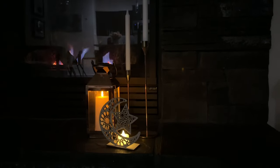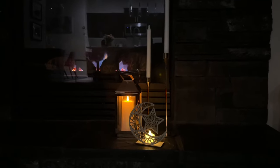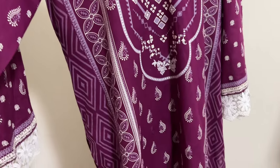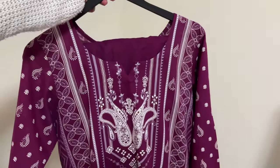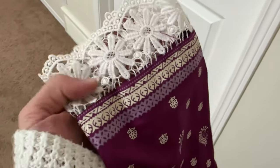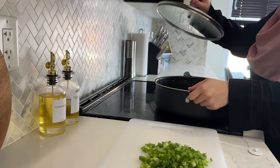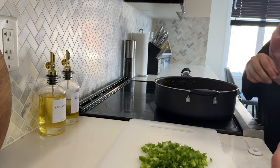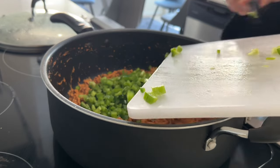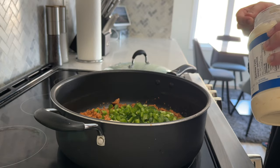The following weekend we had another iftar to attend, this time hosted by my parents. I kept my outfit pretty simple and casual - I really liked the sleeve details, especially the lace on the sleeves and the ends of the kameez. Even though Ami had a whole menu prepped, I still wanted to bring something special for the iftar party. I decided to make these little spicy chicken boats. The recipe uses the same filling as my chicken box patties.